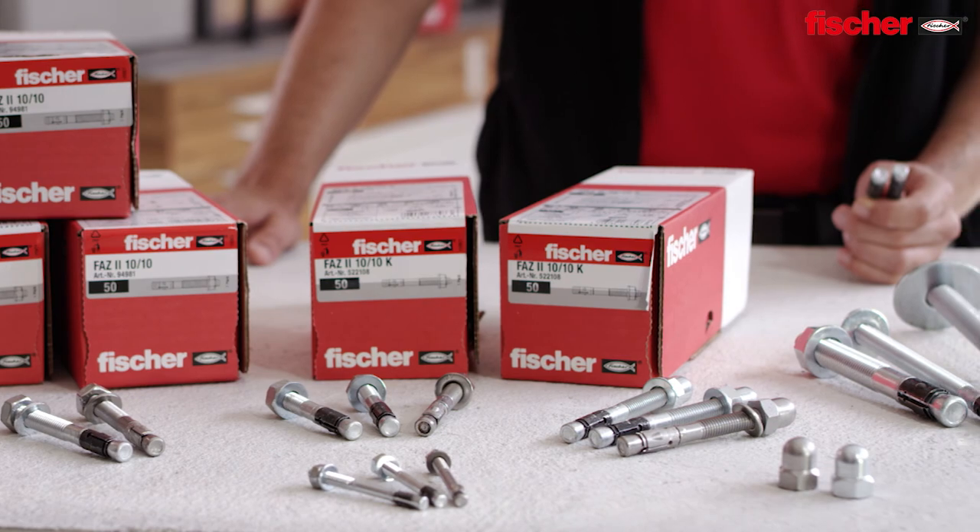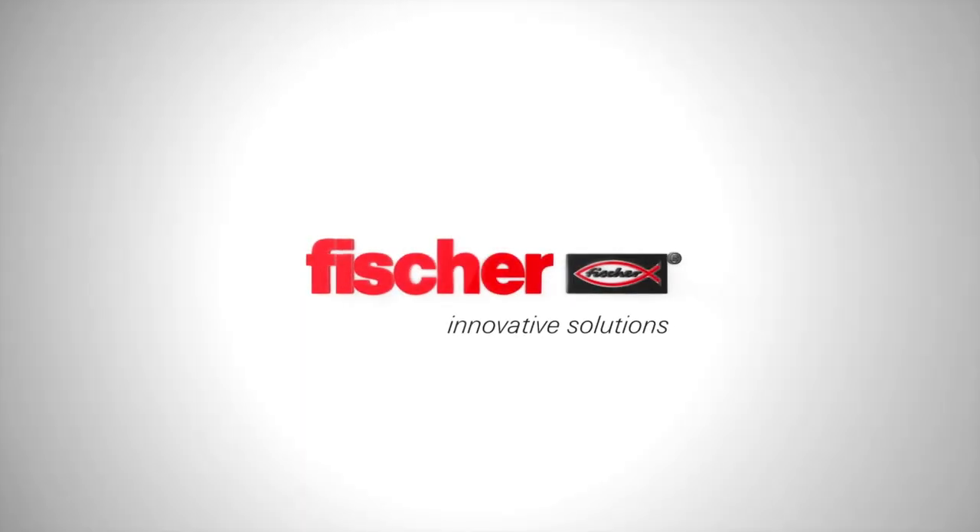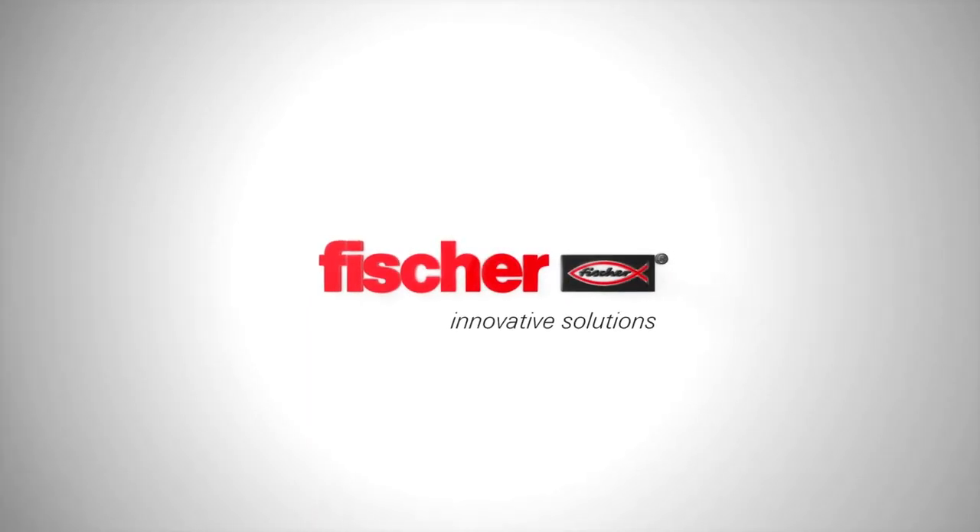The Fisher FAZ2 — this is how versatile power can be.